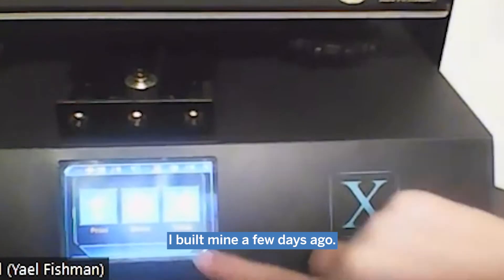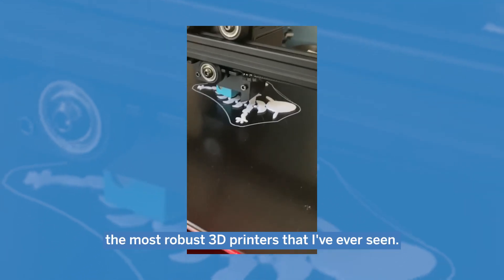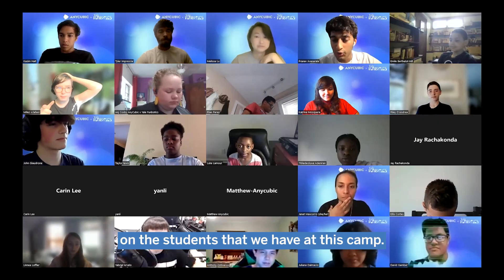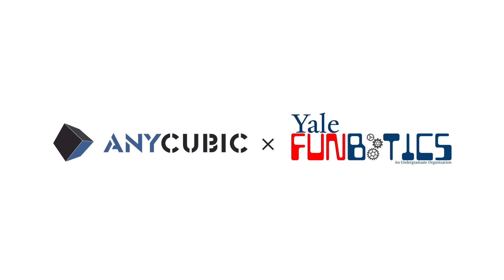I built mine a few days ago and it's genuinely one of the most robust 3D printers that I've ever received. These printers are definitely going to make a lifetime impact on the students that we have in this camp. It's nice to get done!